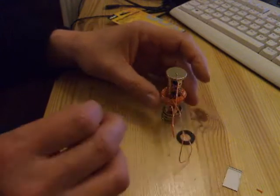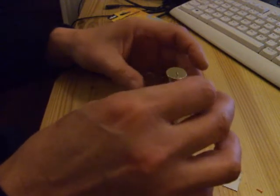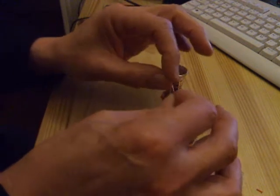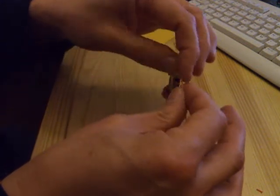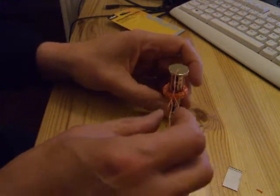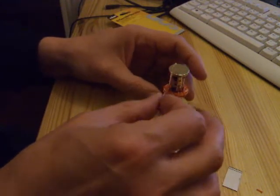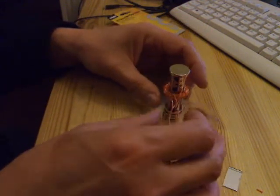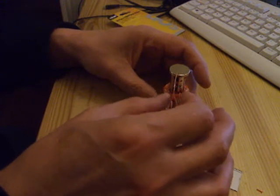What I decided to use was one of the magnets just to increase the contact area on the top of the battery. Unfortunately I used the magnet the wrong way up, so it was actually stopping it working. It took me quite a while to work out what was wrong. I could have edited this out but I thought I'd just leave it so you can see what happens if you do it the wrong way round.